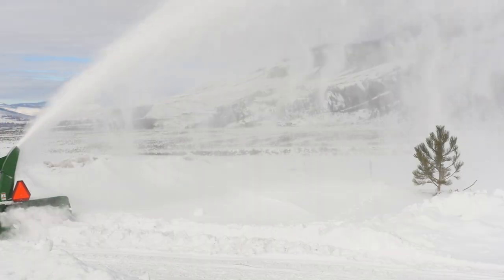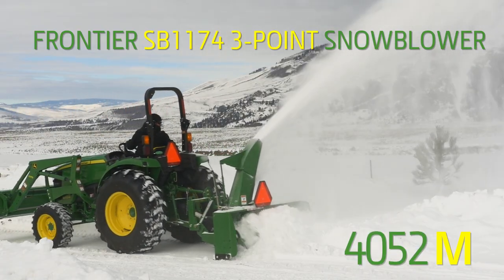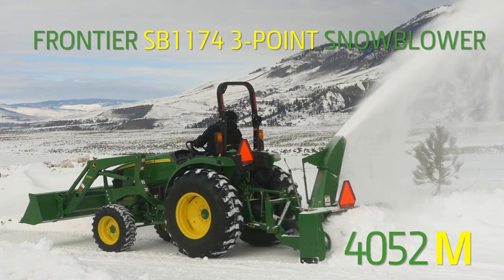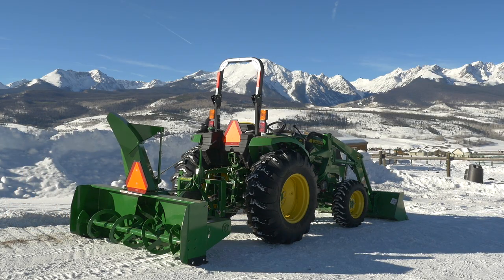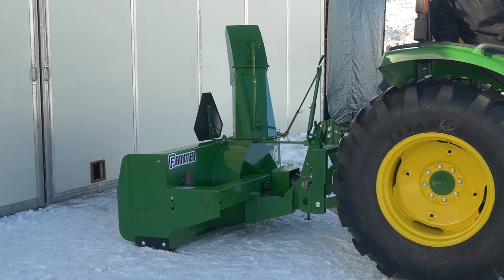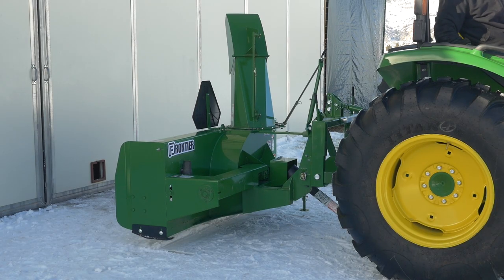For this project, we'll be using a Frontier SB1174 three-point snowblower and a John Deere 4052M compact utility tractor. We're also using a D175 loader and a 73-inch materials bucket for balance, and because they're two of the most useful tools you'll ever have around your place. We also added an iMatch quick hitch to our tractor, which makes hooking up our snowblower as easy as possible.